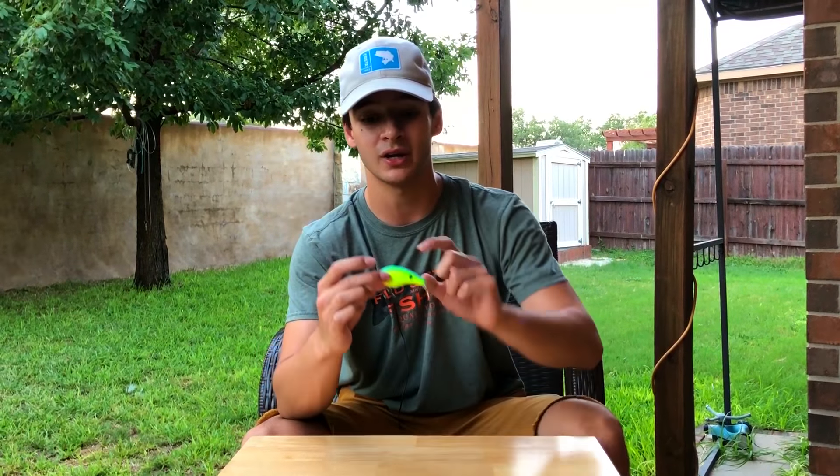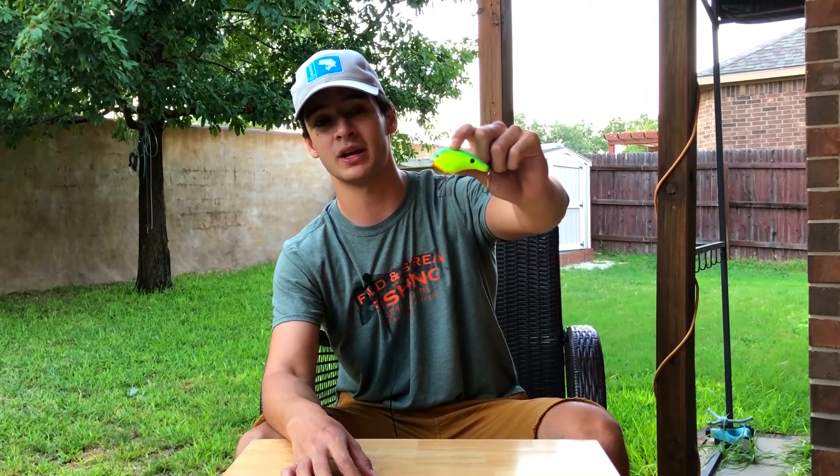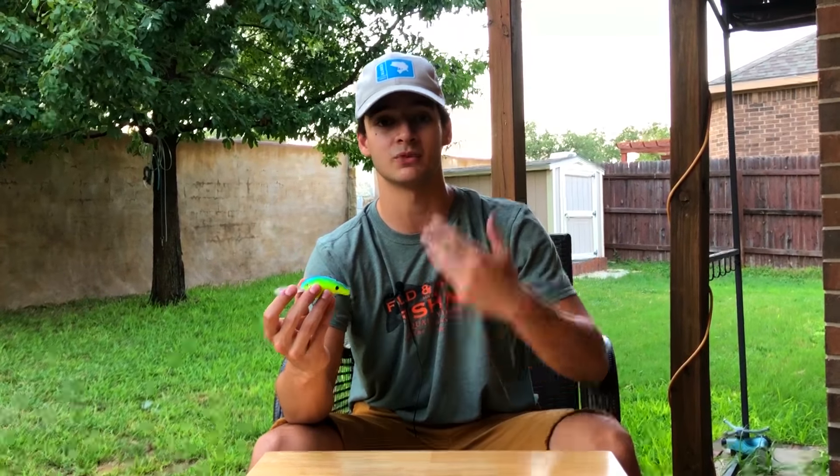That's my top five summertime bass fishing baits, but before y'all go there's one more bait I want to mention — it didn't make the list but it's worth showing. It's the deep diving crankbait. I have the Strike King deep diving crankbait here — it dives about 12 feet. Just go to an area and bounce this thing against some rocks and you'll get a reaction strike when bass just don't want to bite. It's very effective in the summertime even though it didn't make the list.